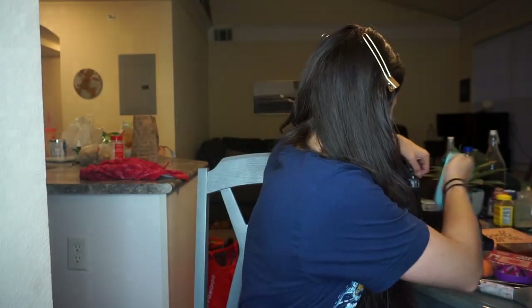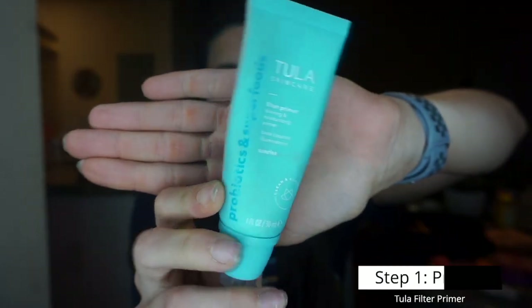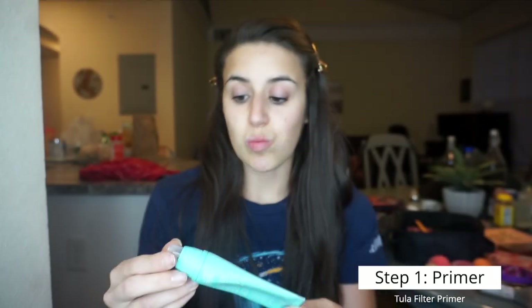The first thing I'm going to use is primer. I went into Ulta and asked them what the best long-lasting primer was, and this is the one they recommended — it's by Tula. I'm just going to put this on my fingers and get that going.